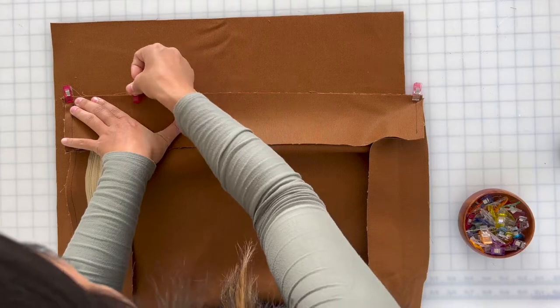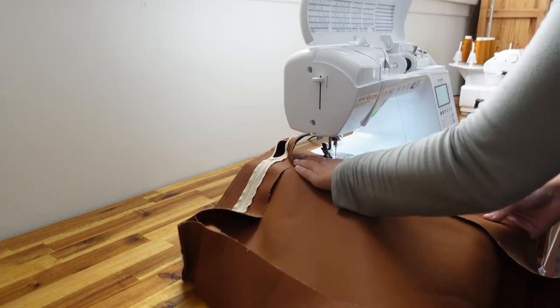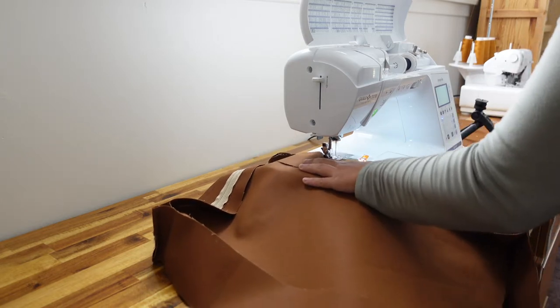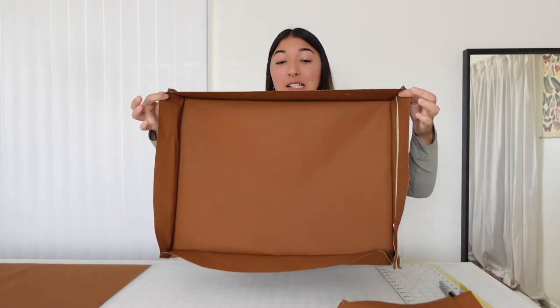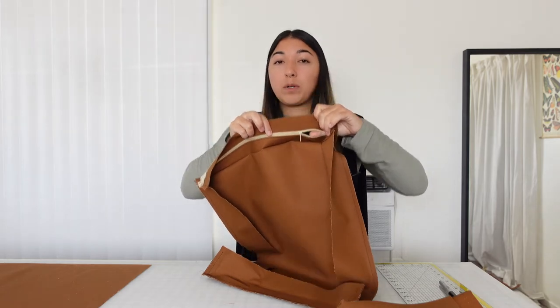Then all we have to do is repeat those same steps for all four sides — pin or clip the pieces in place, sew a straight stitch with one-fourth of an inch seam allowance, and do it all over again until the cover starts to take its full form. At this point we have half a box and all we have to do is put the top on, which is the same process as the bottom. The only thing to make sure of is that you open the zipper a little bit before fully enclosing it, so that you can still fully open the zipper and flip the cover right sides out.